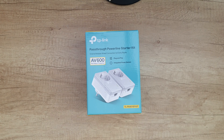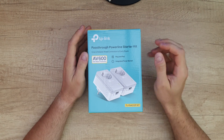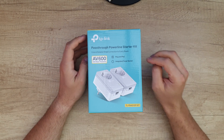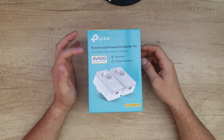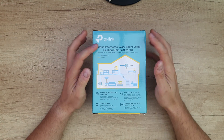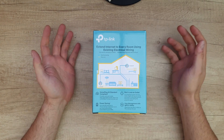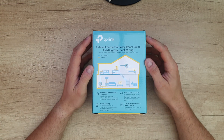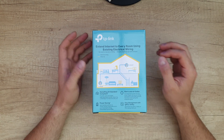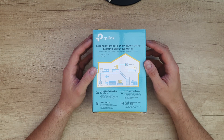Hello guys, welcome back to another unboxing, viewing and testing of this TP-Link pass-through powerline starter kit, model TL-PA4010P Kit version 5. Plug and play, integrated power socket, AV 600 megabits per second, extends internet to every room using existing electrical wiring — no need for new wires or drilling. Network passes through walls and floors. Home plug AV standard compliant, providing stable high-speed data transfer rates of up to 600 megabits per second.